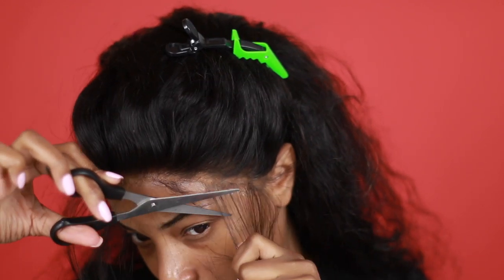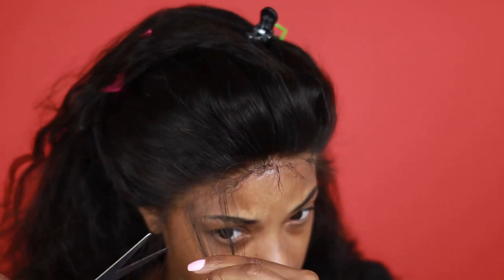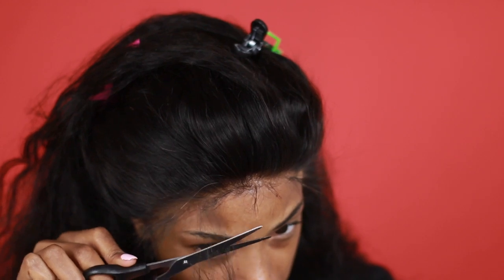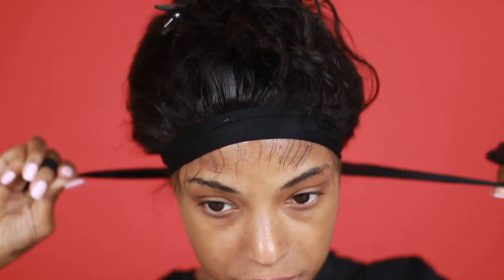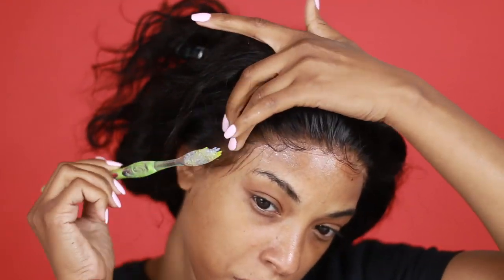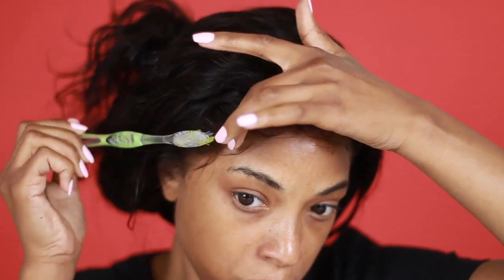I'm just bringing down some random sections of baby hairs — it doesn't have to be in every single spot across your forehead, just sporadically is fine. There's no method to how I'm cutting these baby hairs, just any which way. Next I'm using some mousse to mold them going forward, then I'll tie it down to let them set. I use mousse because it doesn't look rock solid when it dries — it looks kind of harsh now but when it dries it looks a lot softer than actual gel.